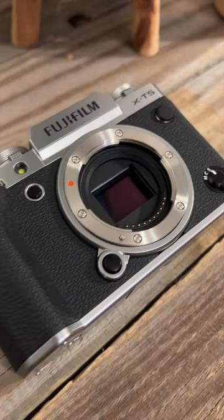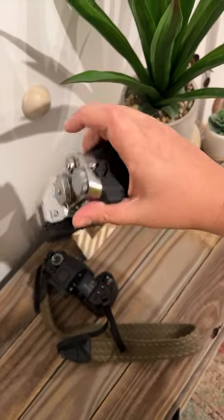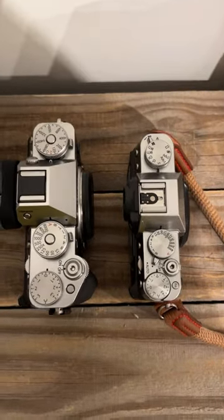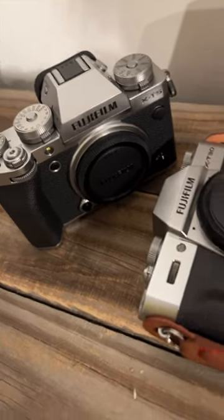You can see here it's beautiful, 40 megapixel sensor that's in the X-H2. The grip is really nice, a big upgrade from the X-T3. I have here the X-T30 and you can see it's just a very different experience and you can see how much thicker it is here.